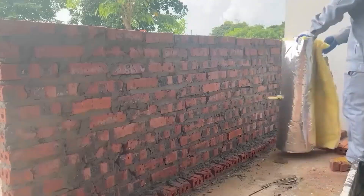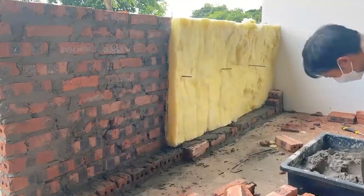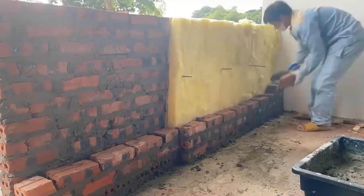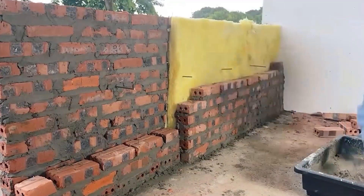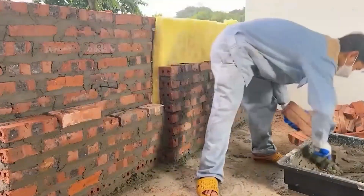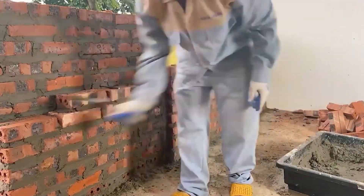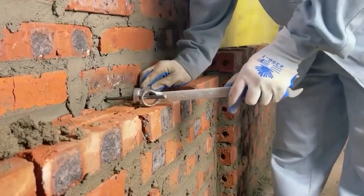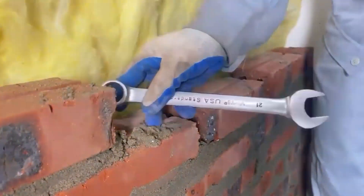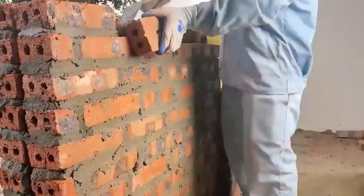It turns out the secret of this wall lies here — he added insulating fiberglass on the inside of the wall. He continued to work on the interior of the wall. This task seemed quite simple, but in reality it took a lot of time. He is using two wrenches to bend the iron bars that he had added to the wall earlier. Right after finishing the bending process of the iron bars, he will proceed to work on building the remaining part of the wall.